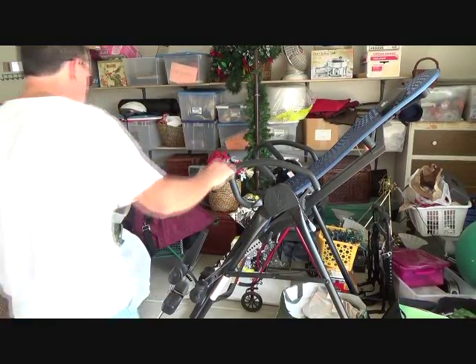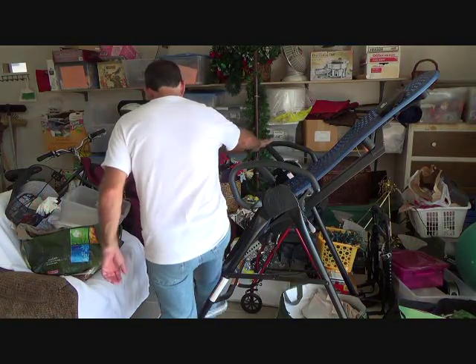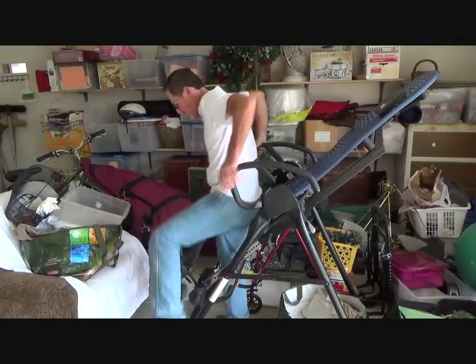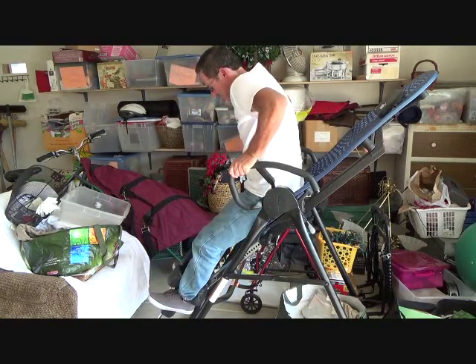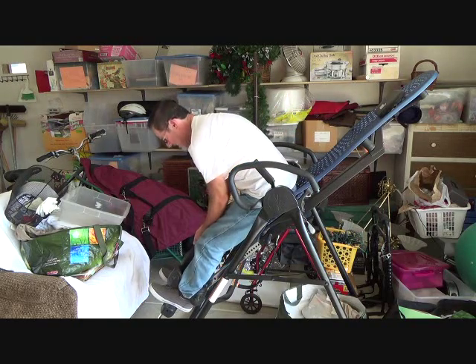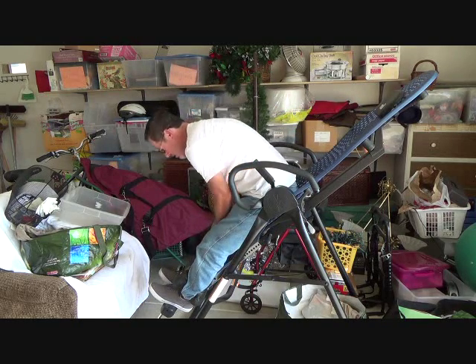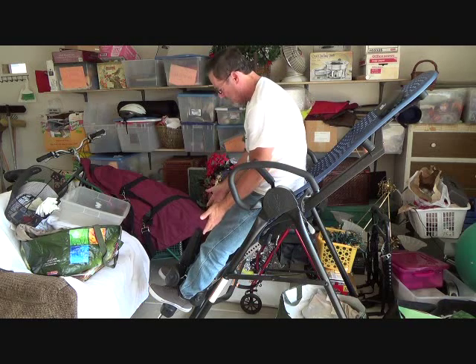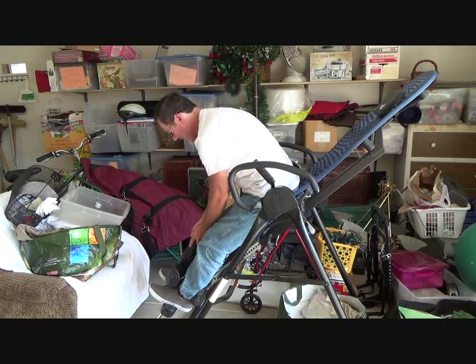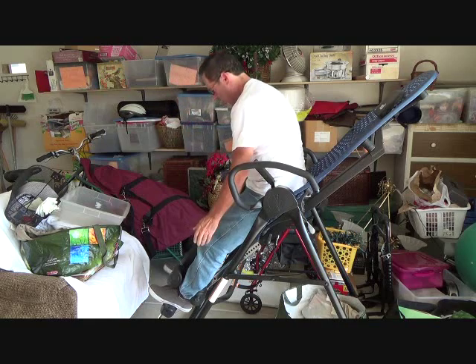Here's that inversion table I was telling you about. I wanted to show this on the video. You put your feet in here and there's a little push button that you can push down and lift it up. If you're going to have a bad back, you might want it a bit loose so that you can still pull your feet out.